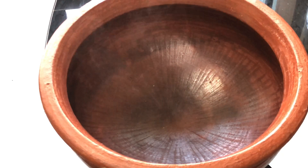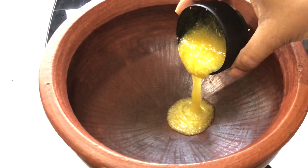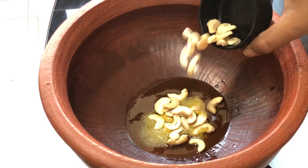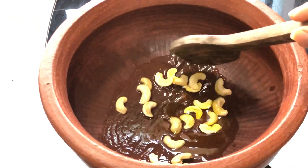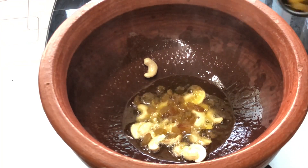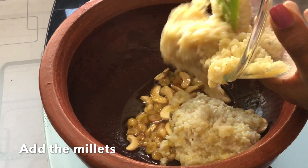Now take another pan — I am using an earthen pot just to give a little bit of traditional touch to the dish. Add about 2 teaspoons of ghee and roast the cashews and the raisins in this ghee. This is by far my favorite step because the aroma that comes from the ghee is all over the kitchen and I just love the smell. Once they are ready, transfer the cooked millets into the same pan and give it a quick mix.